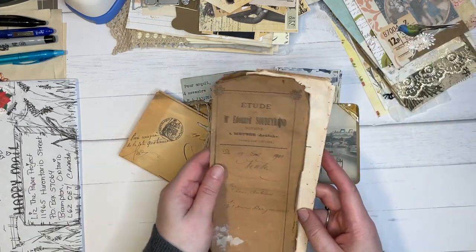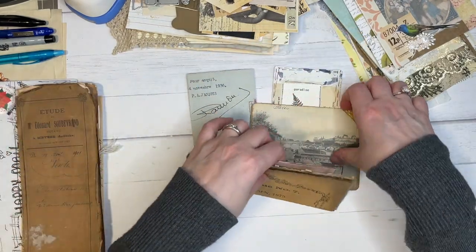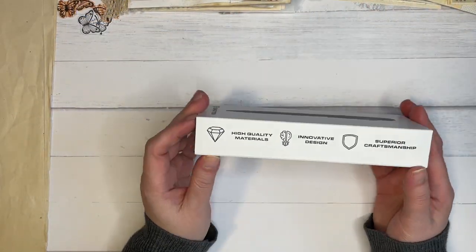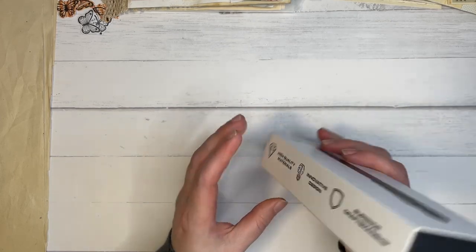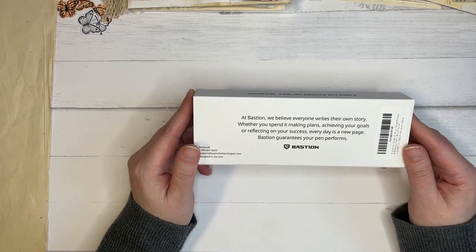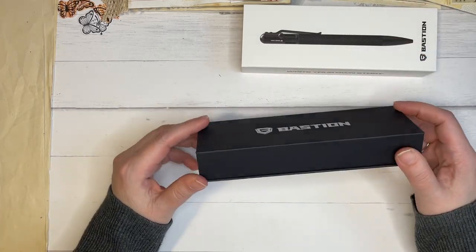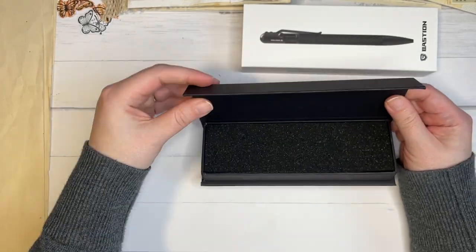So I hope you're all getting a little inspiration from this. The next thing I wanted to show you is this really lovely pen I received from Bastion — they wanted me to review their pen. And of course I was so happy to do it because I am very specific with pens that I like to use. Mostly I like to have a special pen that I use when I'm writing to my pen pals.